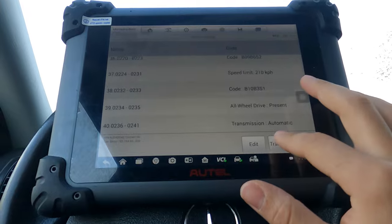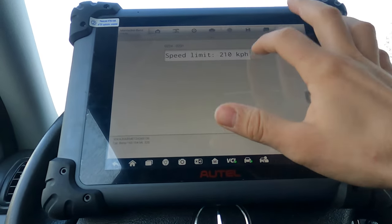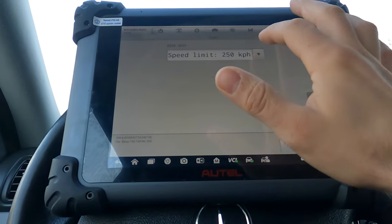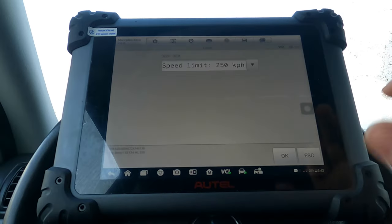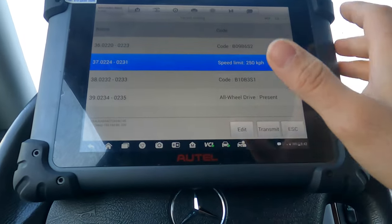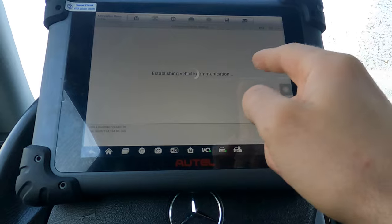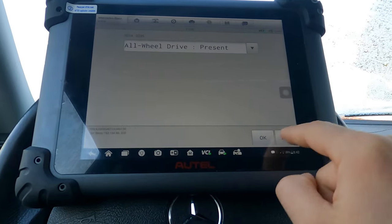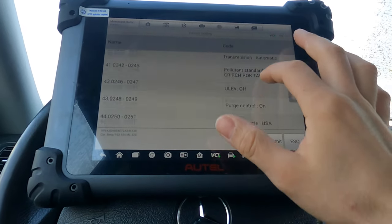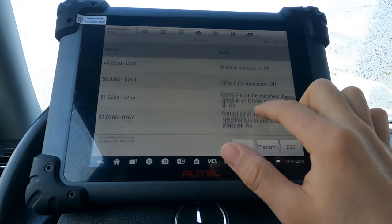There's a speed limit setting right here — this is something you cannot do with a cheaper scan tool. I can put the speed limit all the way to 250 kilometers per hour. This car won't actually do 250 km/h, but it won't have a limiter. I just changed that. You can also potentially change AWD settings — if you don't want all-wheel drive — so these are useful options you can do on some of these vehicles.